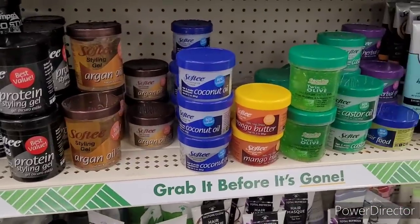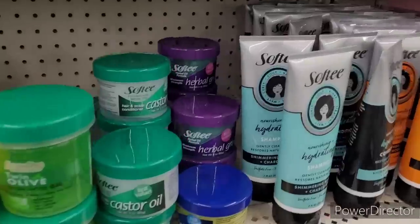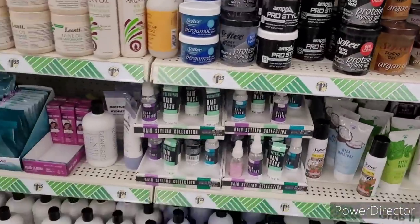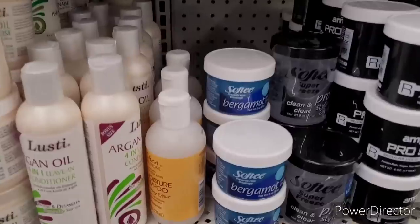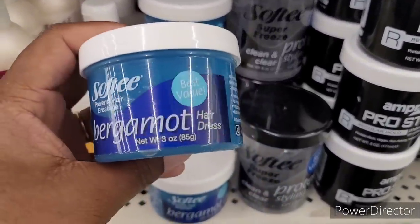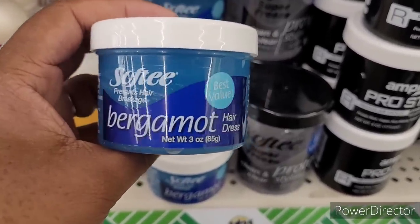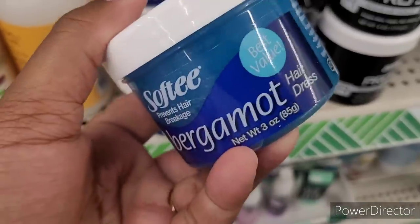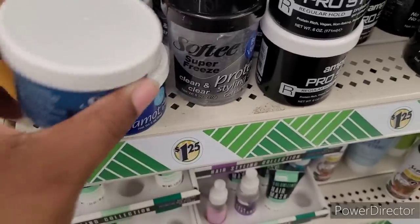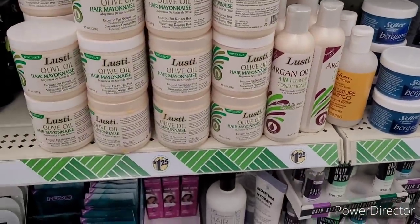Here's some more gels. They have some Mango Butter, Coconut Oil, Hair Food. What is this? Herbal Grow. I wonder if this is similar to Blue Magic — y'all know Blue Magic, the hair grease. I'm not really sure, but I want to say it might be. Here's some hair mayonnaise. There's all types of things over here for your hair.